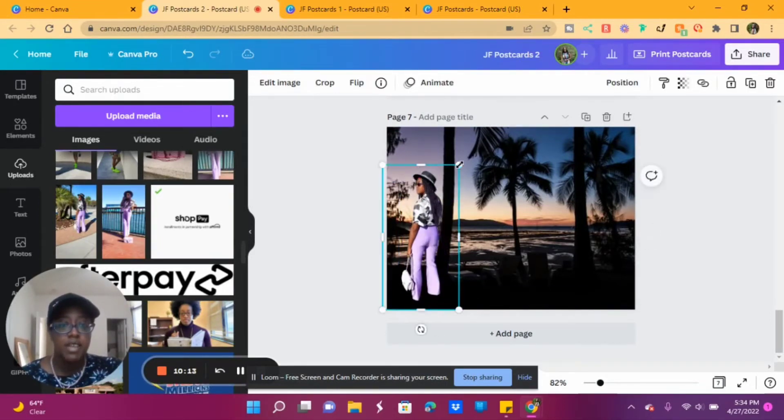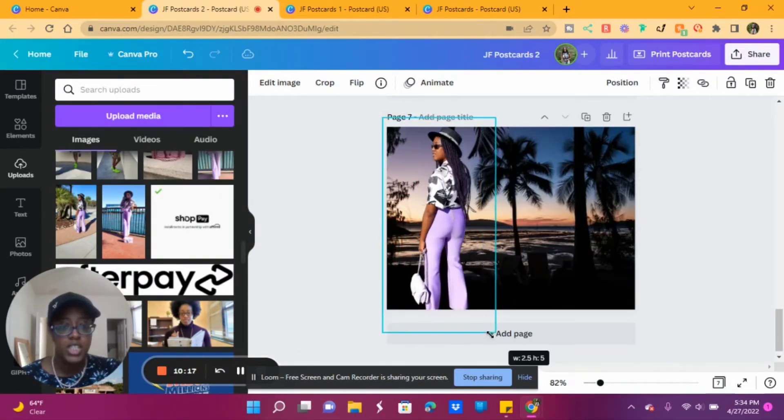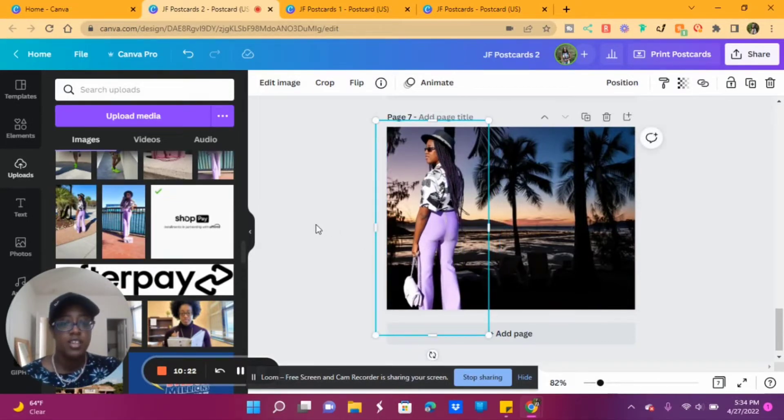Then I just made it however large I wanted it to be. My butt looks amazing — I kind of like this.